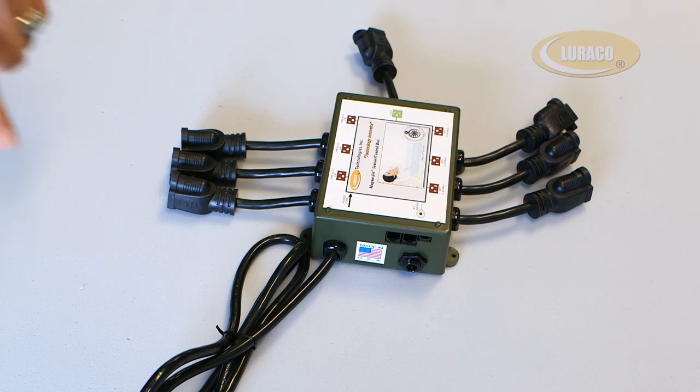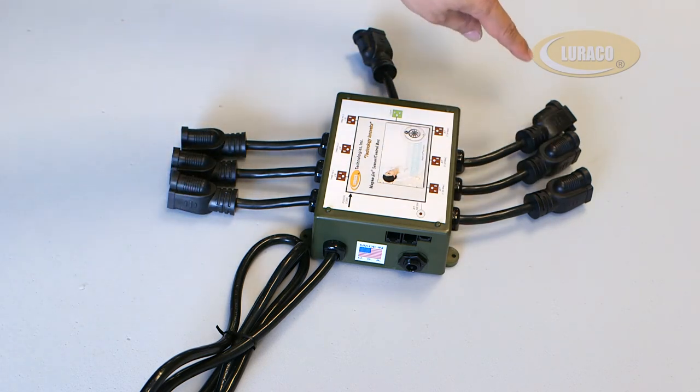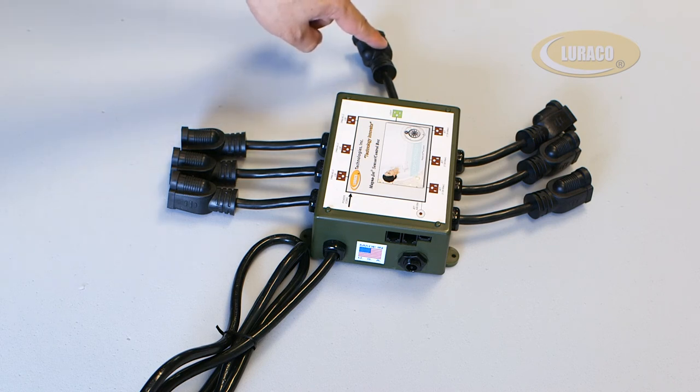Installation Guide: These six ports connect to MagnaJet motors. Please note, the jets are controlled in pairs. That means each pair of jets turns on and off together.